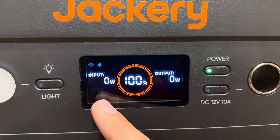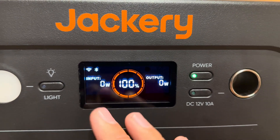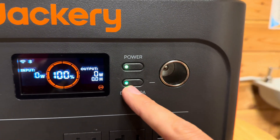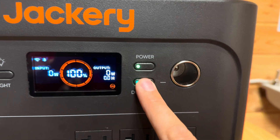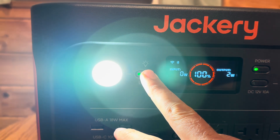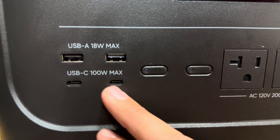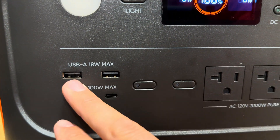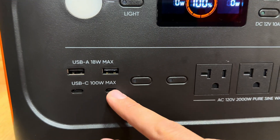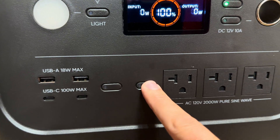The screen shows your input and output, you're at 100%, and you can see the graph plus a Bluetooth/Wi-Fi symbol because there is an app I'll show in a second. Over here you've got your 12-volt cigarette lighter — you can tell it's on by the green light. Over here there's a light with low, high, and SOS modes, which is actually very bright for a power station light. In the USB section you've got two 18-watt USB-As for fast charging, plus two 100-watt USB-Cs, also fast charging.